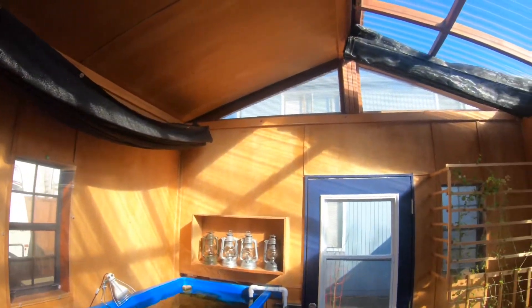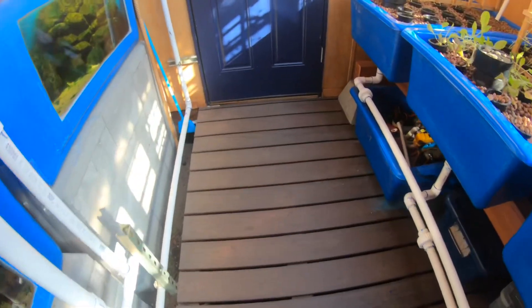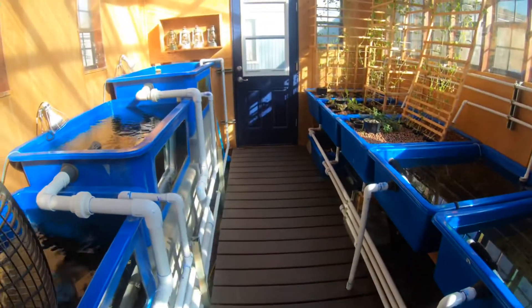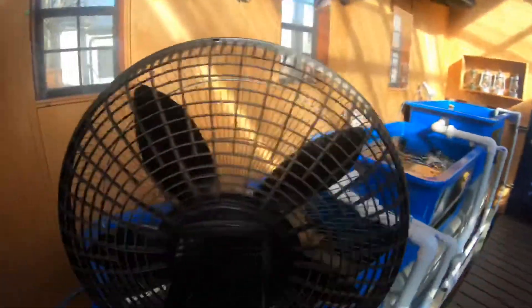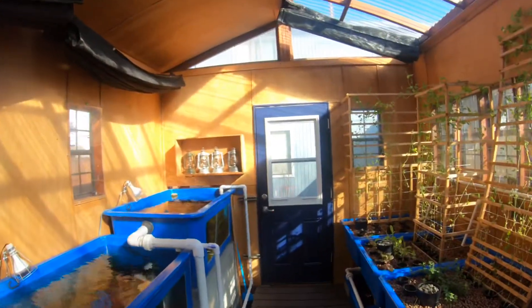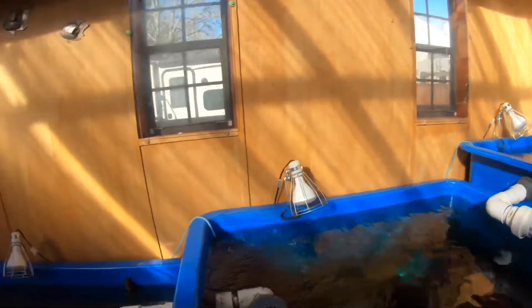Anything that has wood on it has got foam insulation behind it. The floor, if you look at it, is about a foot and a half above the ground, giving me, among other things, access to run piping down there. This is a drain line for these tanks. That's kind of a basic overview of the whole thing. The ventilation is with two fans and of course all the windows open. Next time I film, I'll give something a little more specific on how this all works.